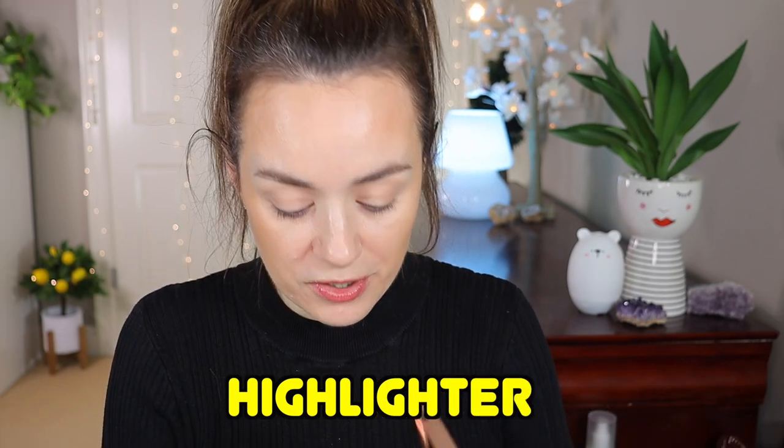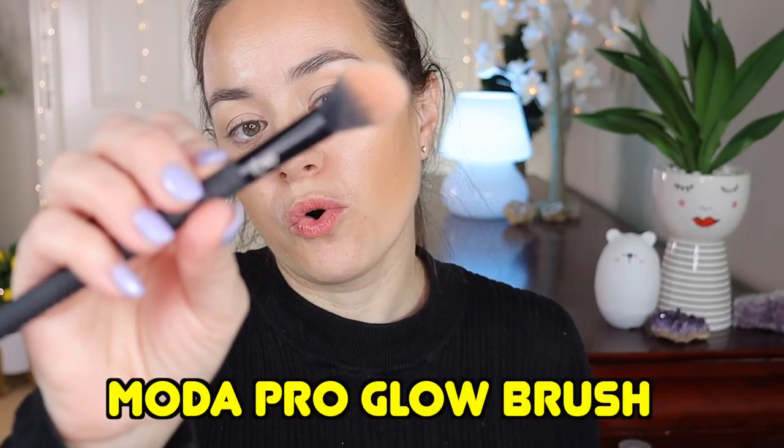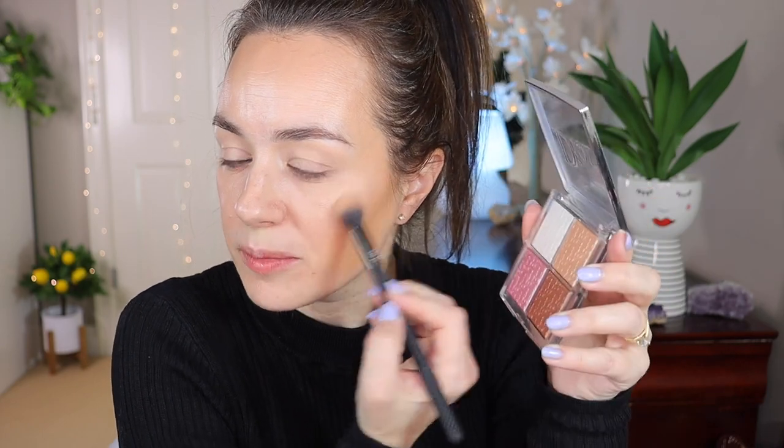For highlighter, I'm going to go into the Charlotte Tilbury Nudegasm and use this highlighter with a fluffy Moda Pro Glow brush. Look at that highlight — gorgeous! Applying it to the cheekbones, it's so pretty and natural-looking; it doesn't leave a white streak, it just melts into your skin. I'm also going to add a tiny bit of the Dior white highlighter with my finger — it looks very white but it doesn't leave a white cast on the cheek at all. Stunning.